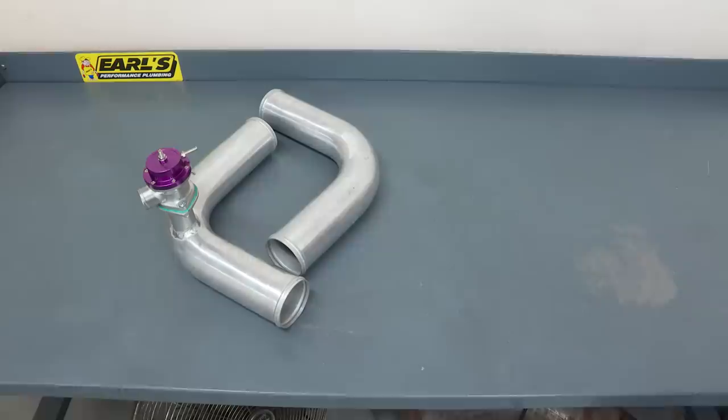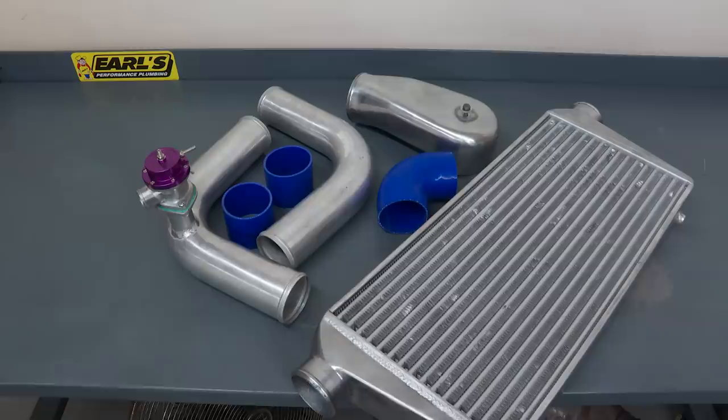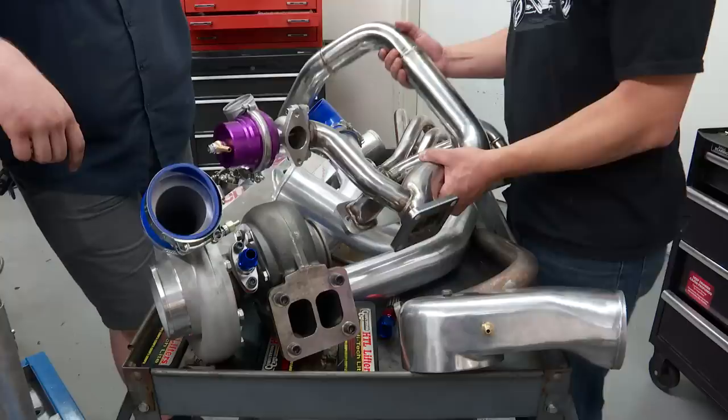Today we're gonna find out what works and what's worth getting. Is it worth getting the base kit that has just the bare turbo and manifolds — the bones of it — or do you want to spend the extra money? Is the other stuff — the boost controller, the blow-off valve, the wastegate — actually worth buying?